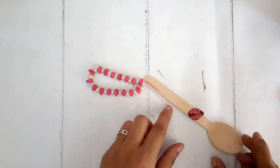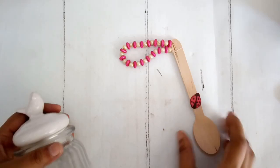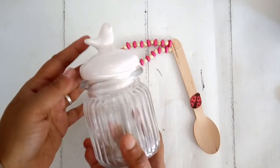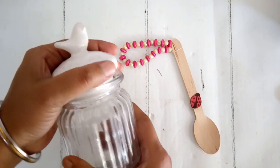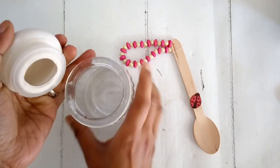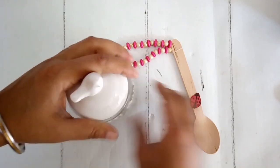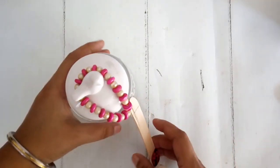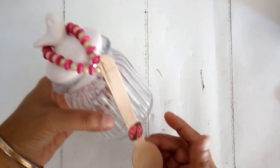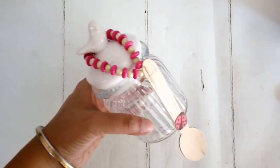Then I stick a small ladybug onto the spoon using double sided tape. I also have a little clear jar with a white body lid where I can put in some red goodies or content inside. On the lid I can place this little garland and the spoon with the ladybug, and I think it will make a good display — functional too.